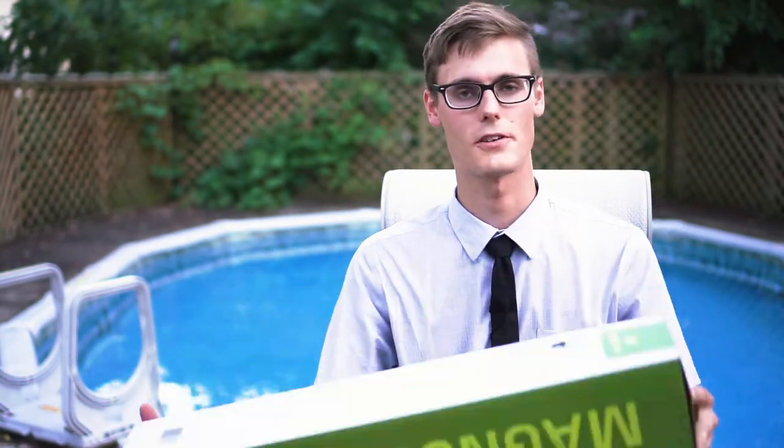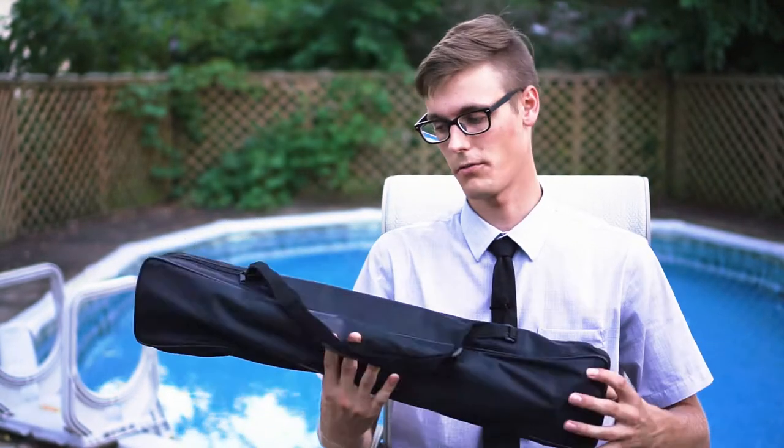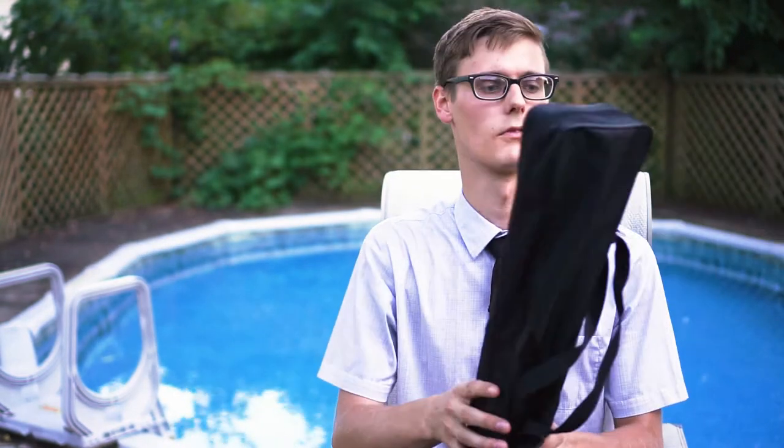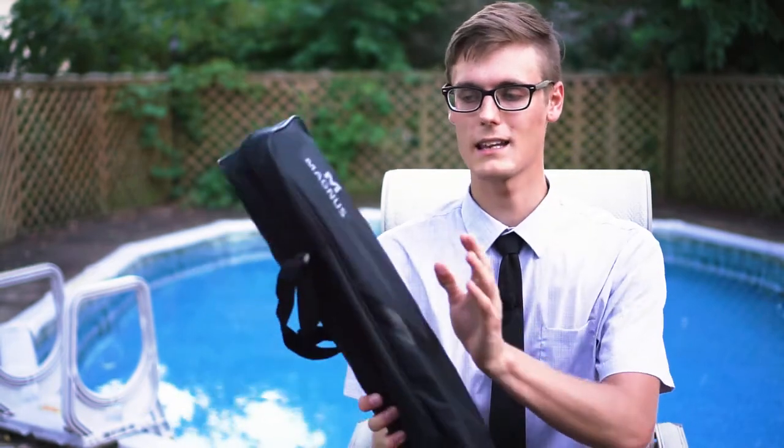We're gonna check out this Magnus VT300 video tripod. It's on Amazon for about 73 bucks. I just bought it because the reviews were really good and I'm looking for a good, affordable fluid head tripod to get some nice shots — trying to up my video game.